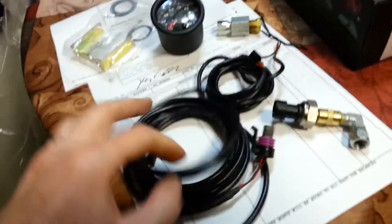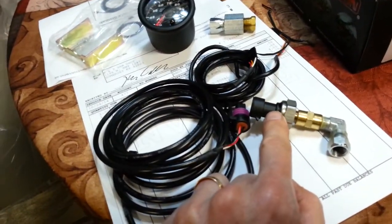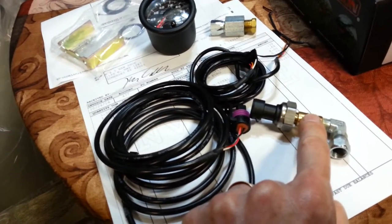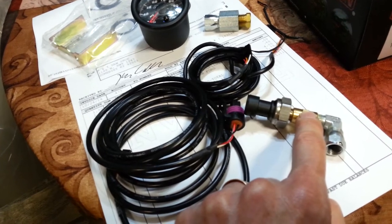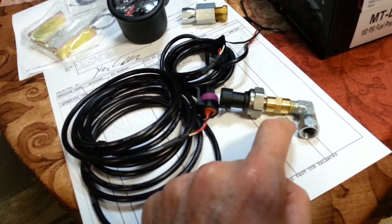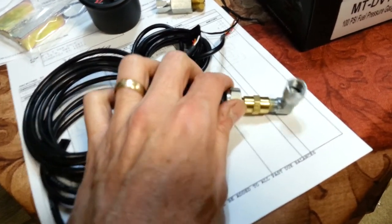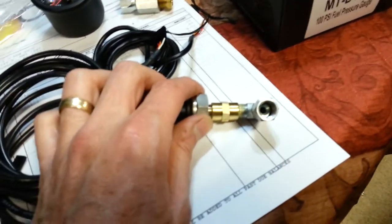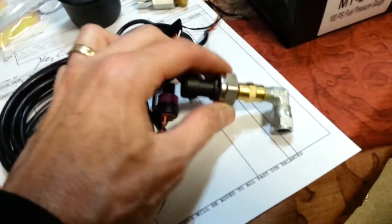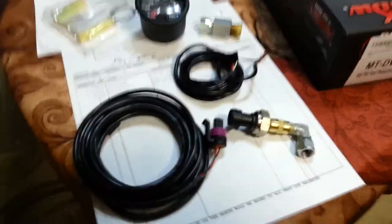What you get in the box: you get your wires and this little sending unit. Now to make it work on the 8.1 Vortec, I had to buy a 1/8 coupler, and then I had to get a 90-degree fitting that goes from 1/8 pipe thread to the thread that fits the Schrader valve. You can see it's got the tapered fitting in there — I believe this is a common fitting used on a lot of hydraulics.